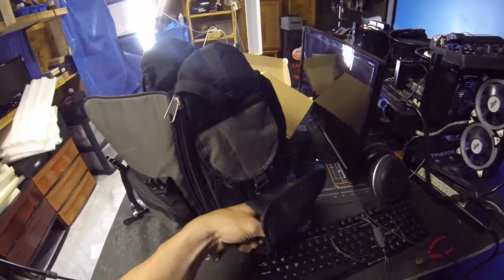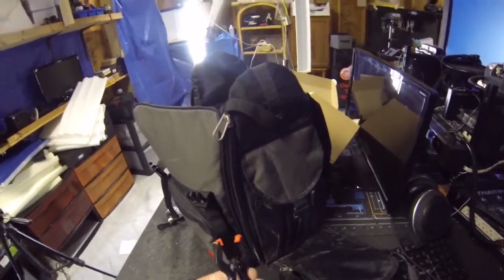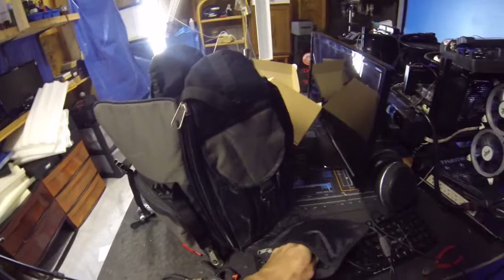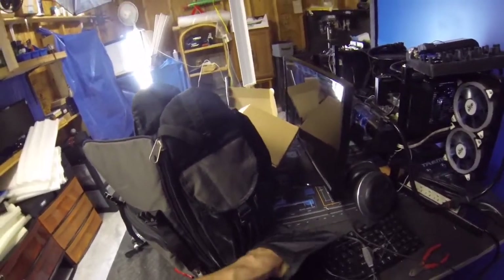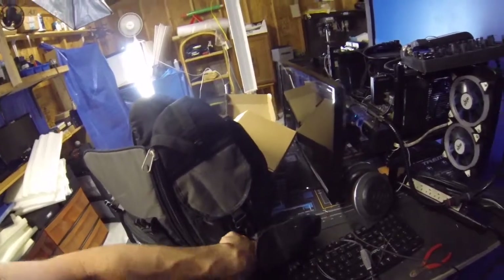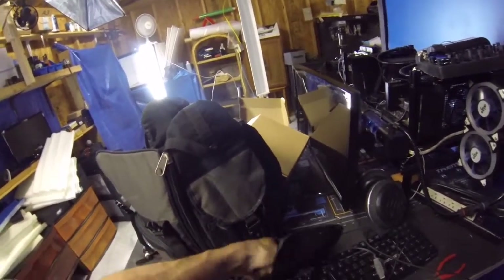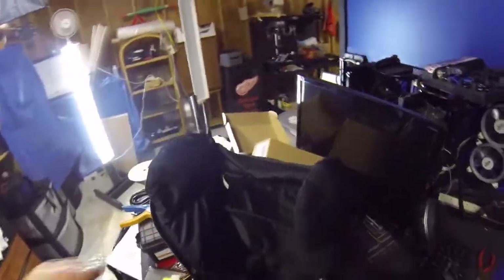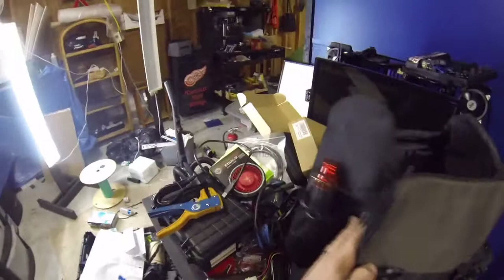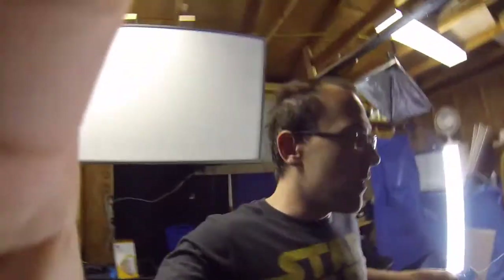On the other side of the bag I've got wire cutters and a little clip. Let's see if there's anything else I'm missing.